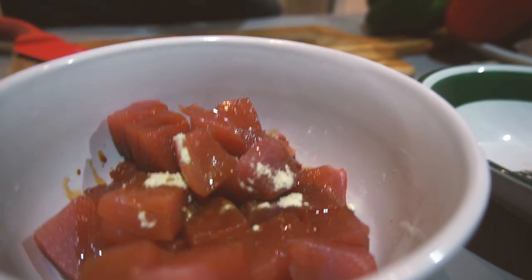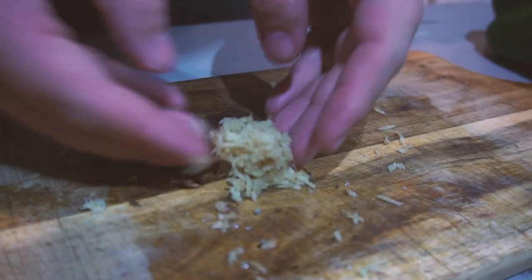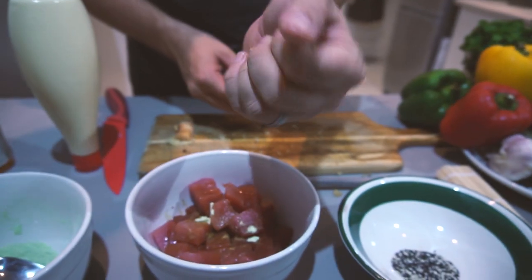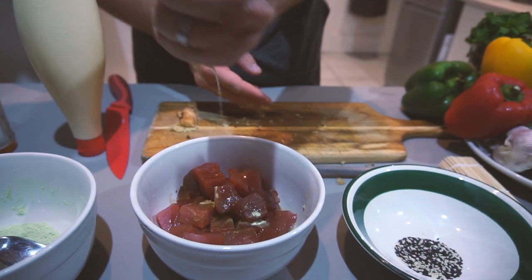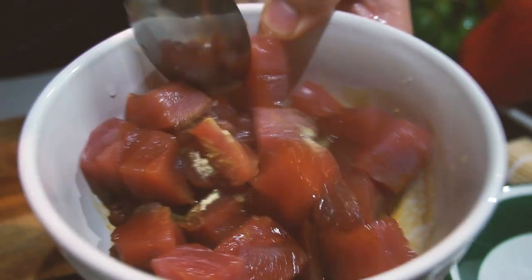Chuck a bit of lime juice in there to give it a bit of acidity, and we're also going to put in some ginger. I grate the ginger to get rid of the fibres — I love the flavour but I don't like having the fibres in there. By grating it, bringing it down to small pieces, putting it in my fist and squeezing all that lovely ginger juice out, I get the best flavour without those horrible little ginger pieces.